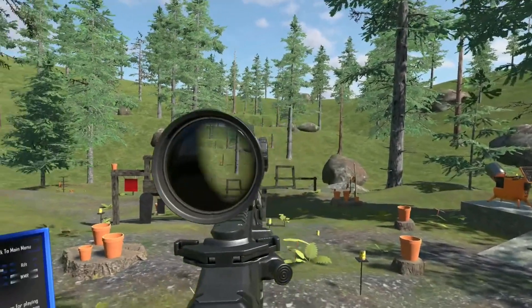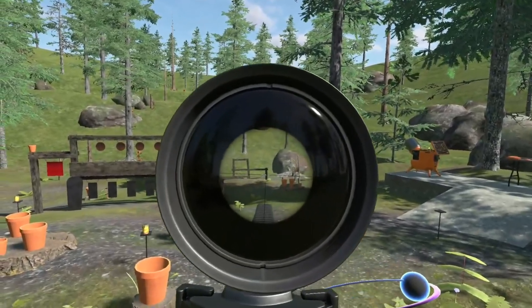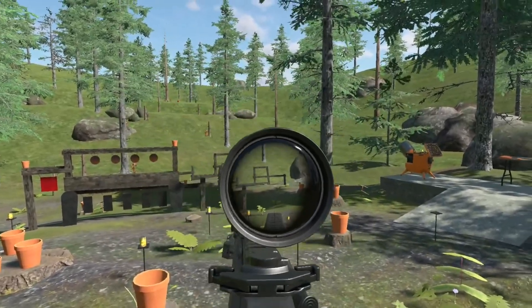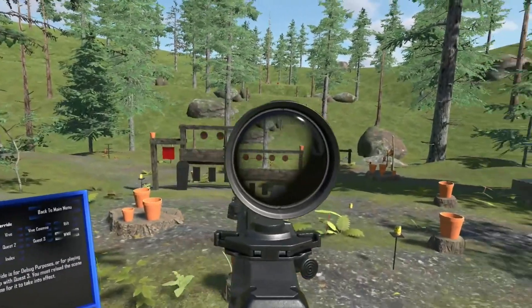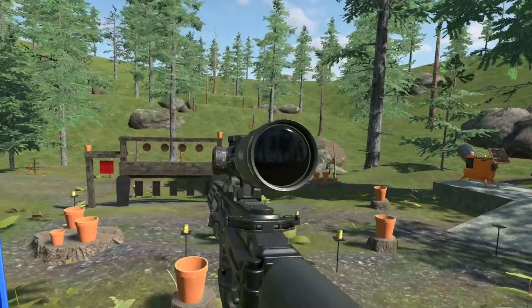Another enhancement of this scope shader compared to Anton's is that when we push in on the scope, we can see the inside of the scope tube and the objective lens. So when it's properly shouldered, we've got nice edge-to-edge clarity. And if you really push in, you're going to get a black eye — you can see all of the inside of the scope there.